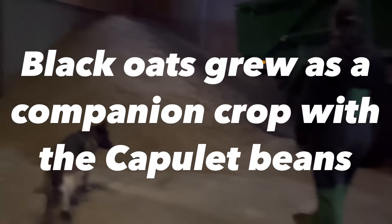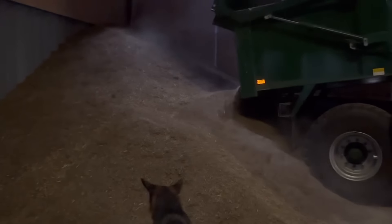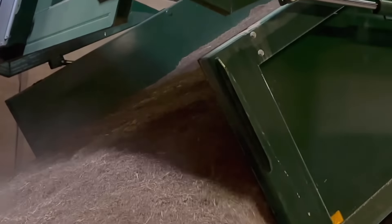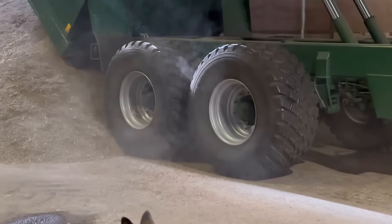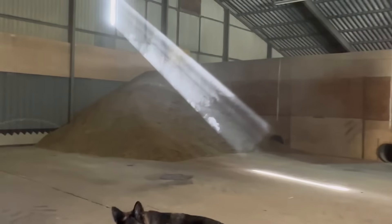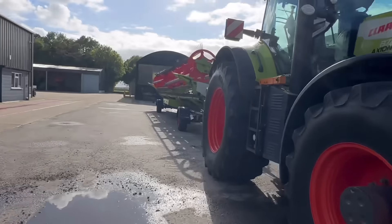Trailer load of oats there already. Just going to tip this second load and get the fans on. There is a pipe underneath there. Just pushing up the heap there ready to switch the fans on. Now I have to put these back in the shed, just keep them under cover. And we'll get this header under cover as well.